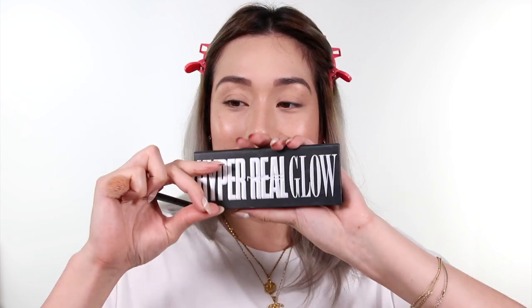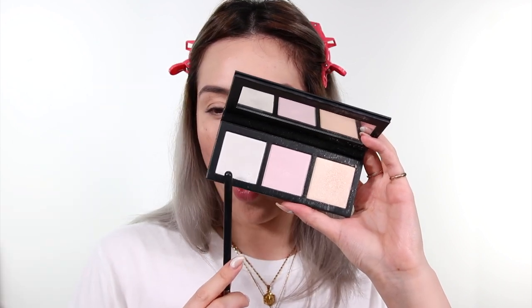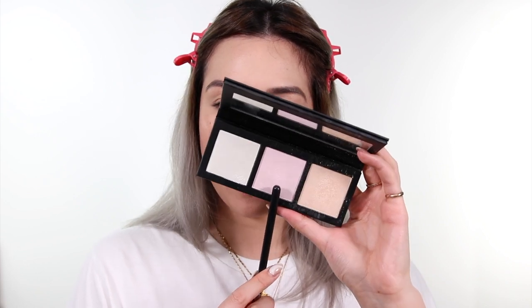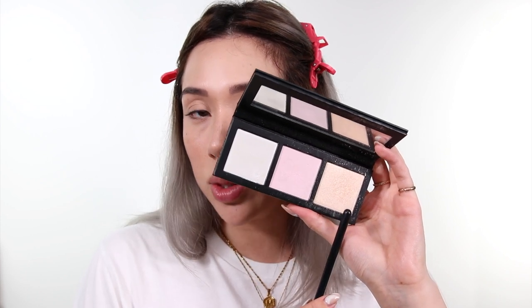I am obsessed with my Extra Dimension Skin Finish from MAC — I will always consider it probably the number one highlighter I've ever tried. But these shades from the MAC Hyper Real Glow Palette are so cool. You've got a kind of white with a blue shift, a violet pink — these two are quite iridescent — and then this one which is the perfect Glazed Donut Gleam.